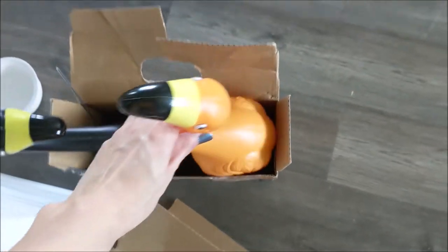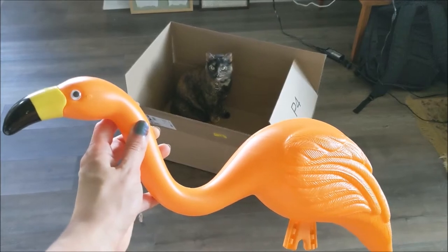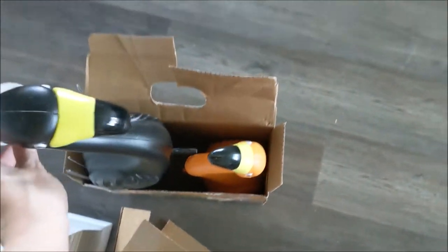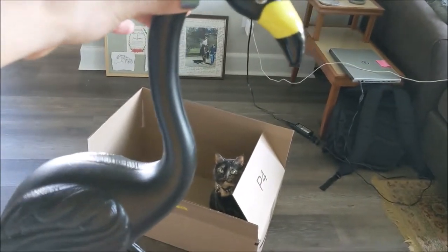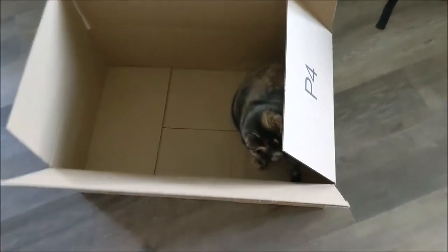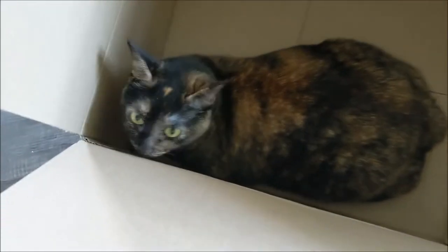Look what got here — it's our flamingos! What do you think, Margo? She's looking right at it. We got an orange one and a black one because Halloween. I'm pretty excited about putting them out in the yard. It came with four legs. We have to wait until October to put them out though, I think. She's excited because she has a new box.